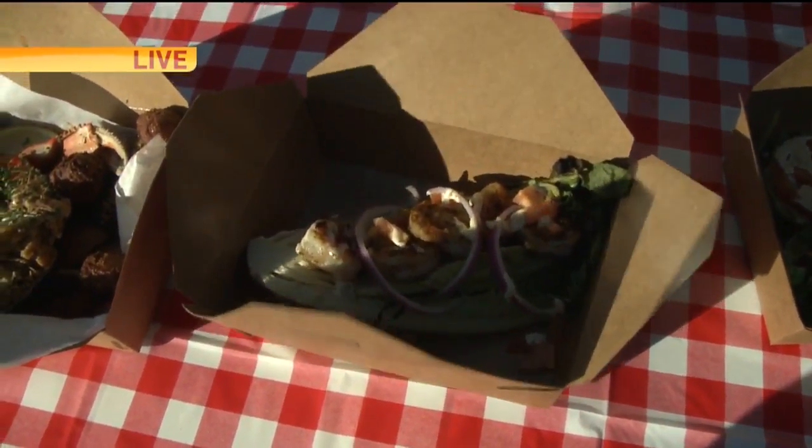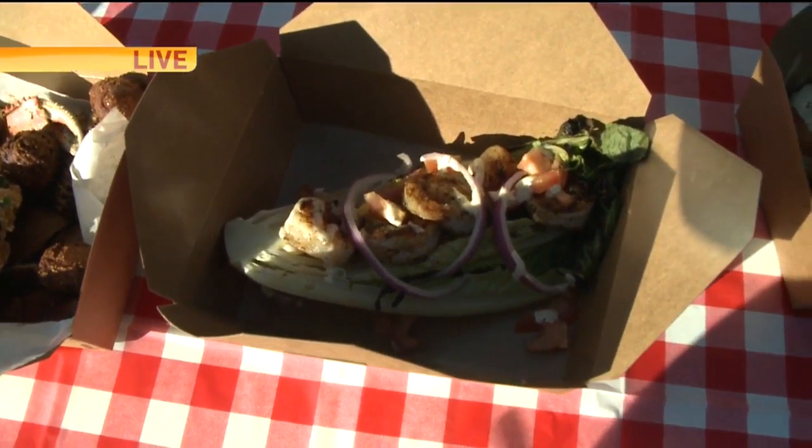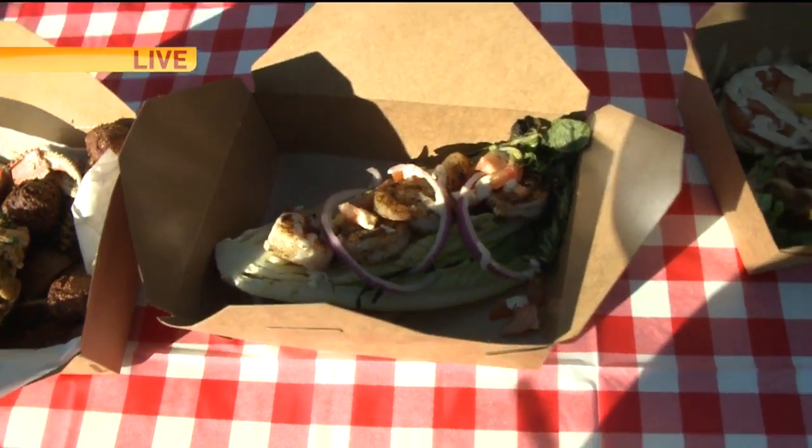So a vegetarian walks up and says, oh, I can still have the romaine. Yeah, if they don't want the shrimp - though, you know, they don't want to eat the meat if they're vegetarian, obviously.